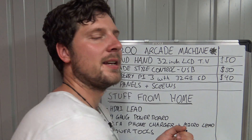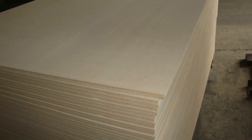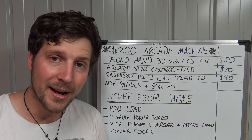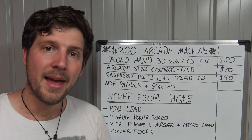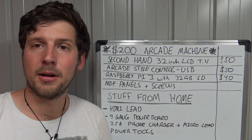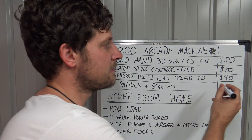The final thing you'll need to buy are some MDF panels and screws for the cabinet. We decided to use 16mm MDF because it's thicker and structurally stronger. We bought three lots of 1800 by 900 by 16mm panels for the front, back and top, and two 600 by 1800 by 16mm panels for the sides — that gave us minimal wastage. Depending on how big you design your cabinet will determine what size sheets you need. That set us back $50.